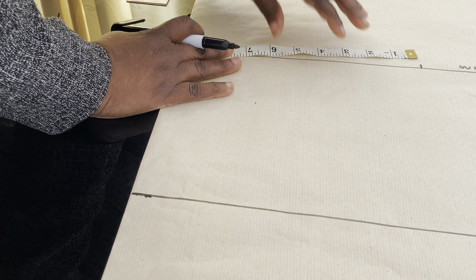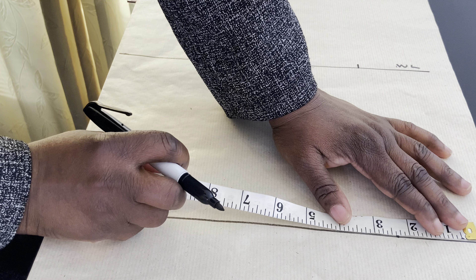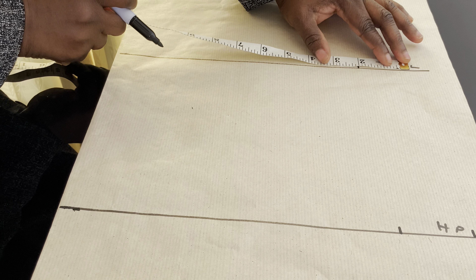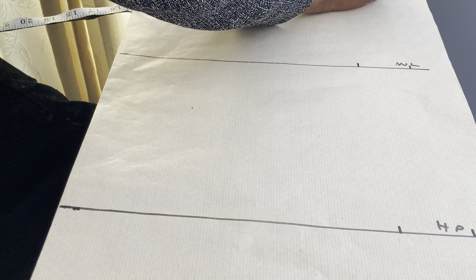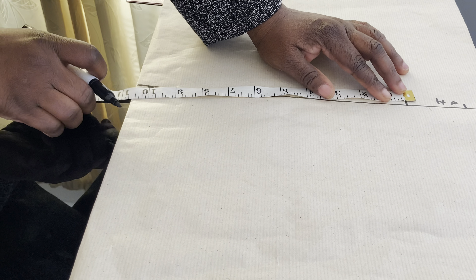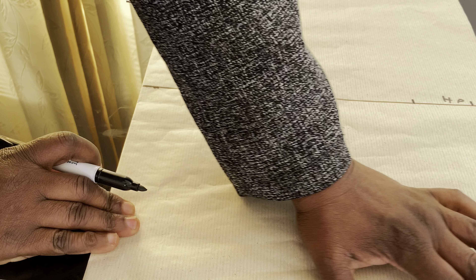Now we are going to mark the hip. The hip measurement is 40 inches. 40 divided by 4 is 10 inches. Then we are going to mark 2 inches for the sewing allowance — mark the same here, and here as well. Then come down to the end of your fabric. Remember we marked 10 inches there, so whatever you have here, you transfer it there. Then mark 2 inches as well.